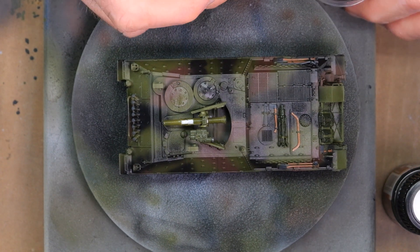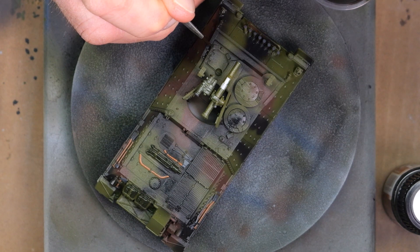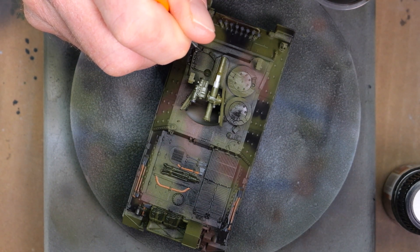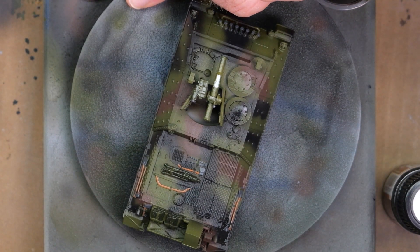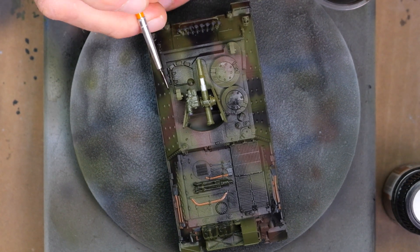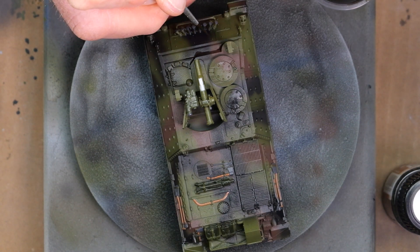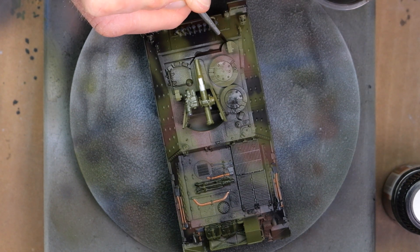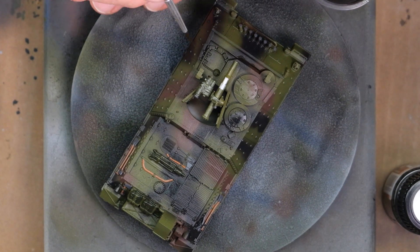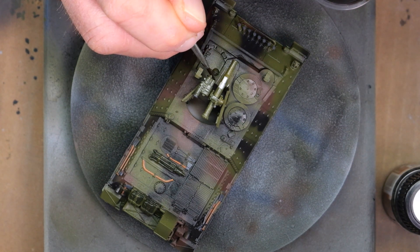Now it's time for the pin wash. The vehicle here is really glossy because I covered it in a gloss coat before doing the pin wash — that protects it from the enamel I'm about to put on. Pin washing is straightforward: I take an enamel color made for pin washing, load a fine paintbrush, and touch it anywhere I think needs detail highlighted — any cracks, crevices, around hatches, the circles on the side that hold the appliqué armor, the TOW launcher, the engine grill decks. This really makes the vehicle stand out by giving it depth and showing all the details.